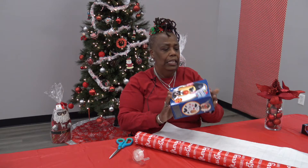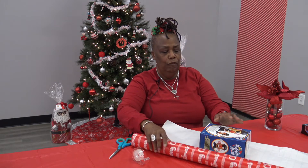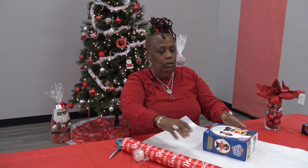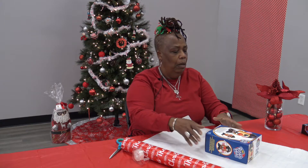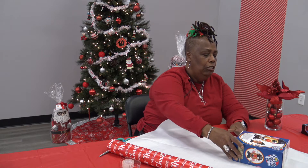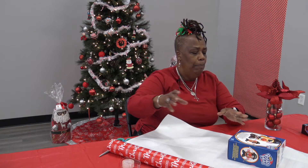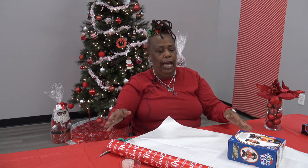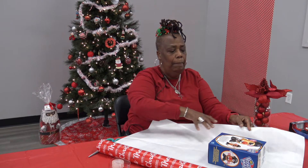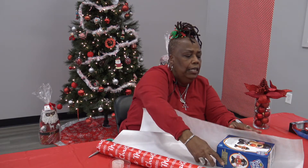These are basically little gifts that you might want to purchase for your grandchildren or your godchildren — just little gifts. The trick is to use less paper. You don't want to use a lot of paper when wrapping a gift, because that's what messes a lot of people up. You just want to use enough to cover the gift properly.